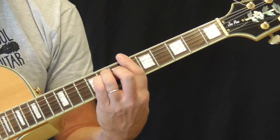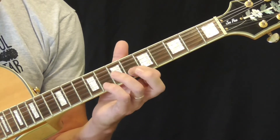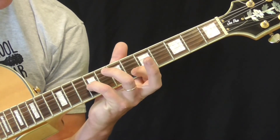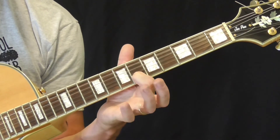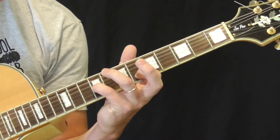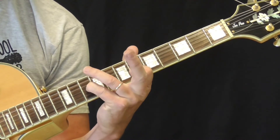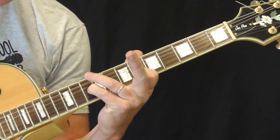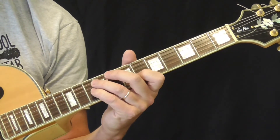So here's B-flat, first position. What I'm doing is putting my first finger on the 6th fret of the second string, then taking my pinky — quite a stretch — to the 9th fret, trying to keep that first finger anchored. I'm sliding the pinky while picking the third and second strings using a downstroke, sliding that pinky from the 9th to the 10th fret, four times.